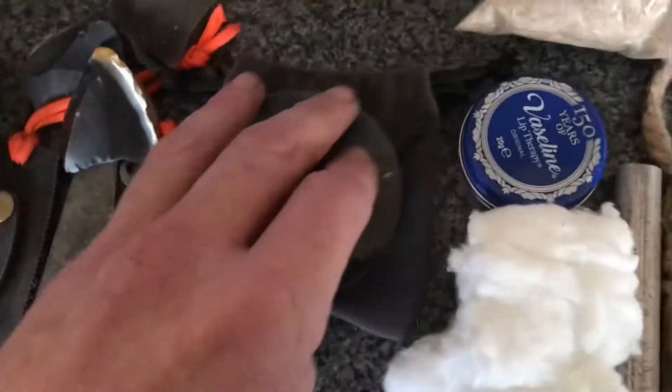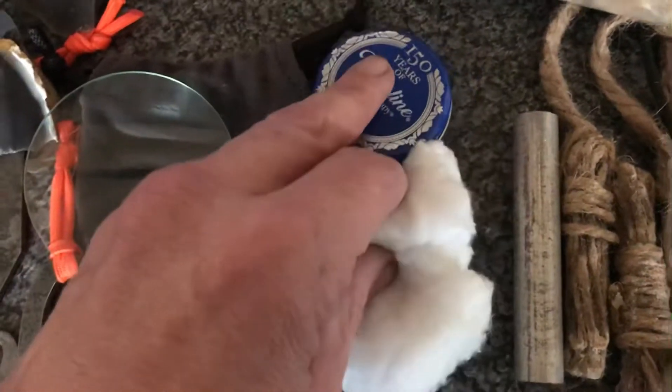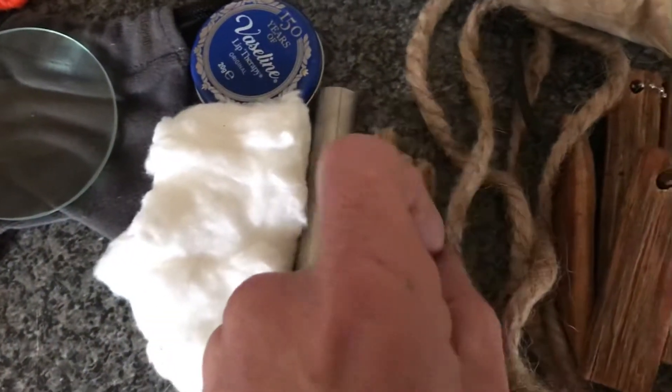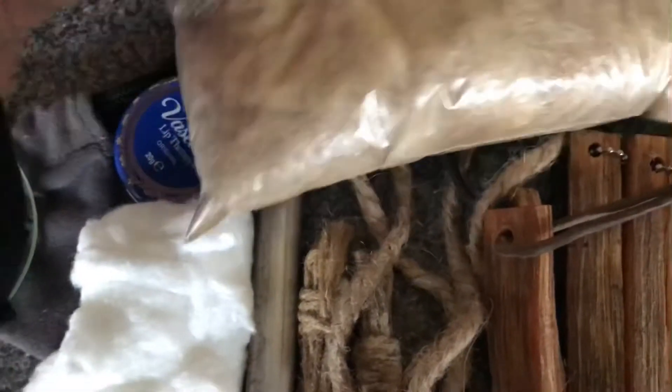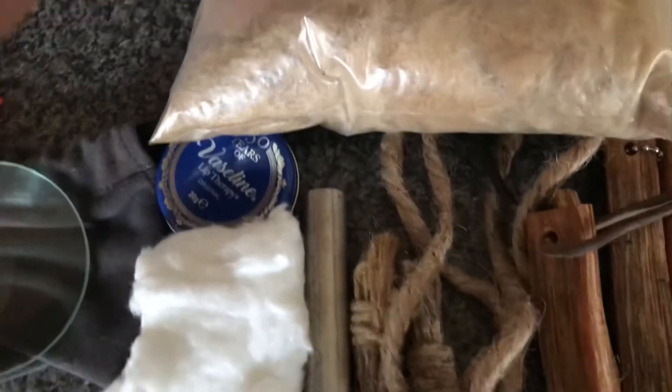Then we go on to our tinders. Other than our natural tinders, we have things like our cotton wool and Vaseline, magnesium, wax jute, jute string, our fat wood, wax cards, natural tinders — obviously you pick them up along the way. This is a bag of cattail down.